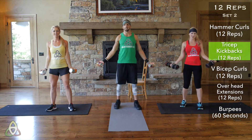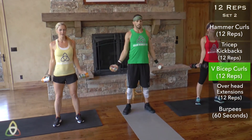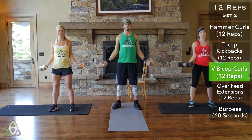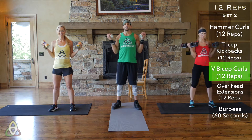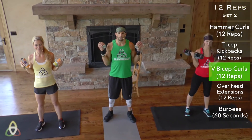Push through the pain — elbows in nice and tight, feet about shoulder-width apart. V-bicep curls, 12 reps. Six more, seven, eight, nine, ten, eleven, twelve.